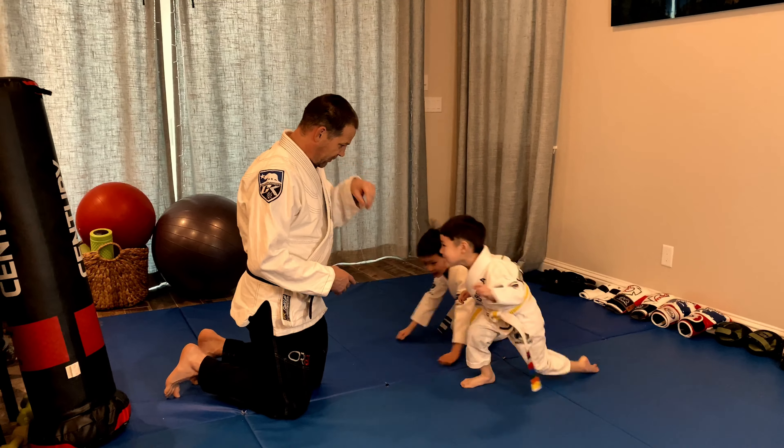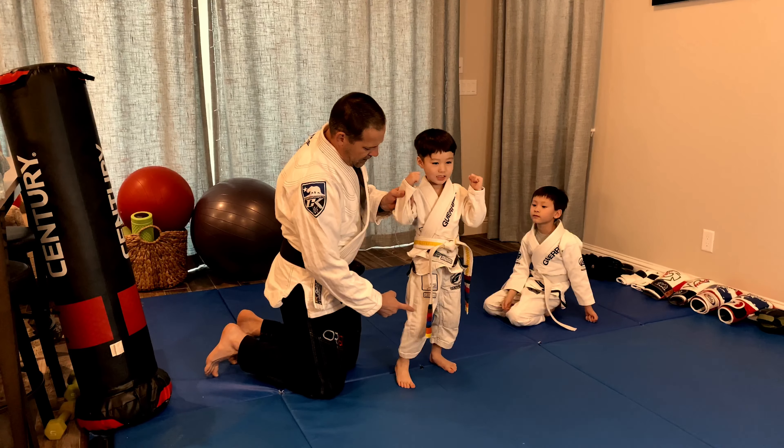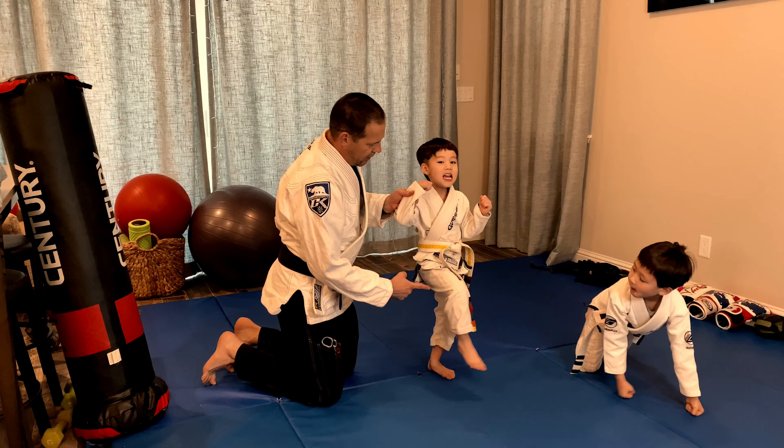Sit down, Austin come up. Pick up your knee, go. Extend your foot. One, two, three, four, five.